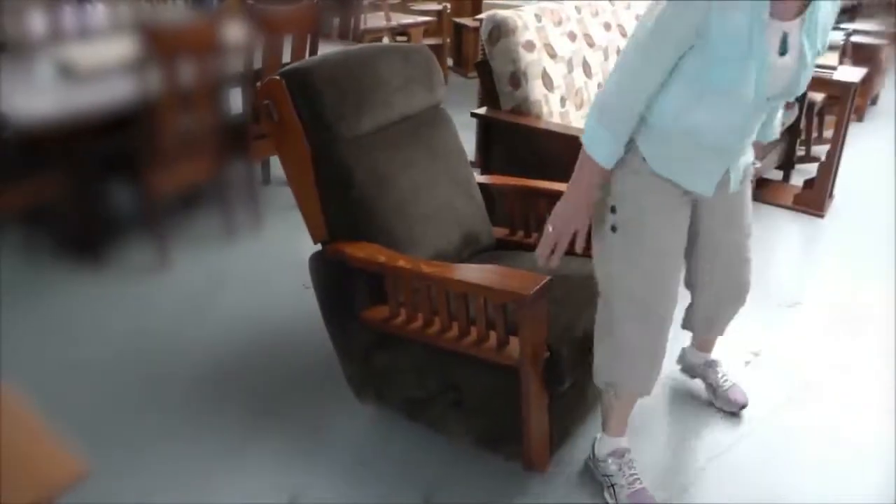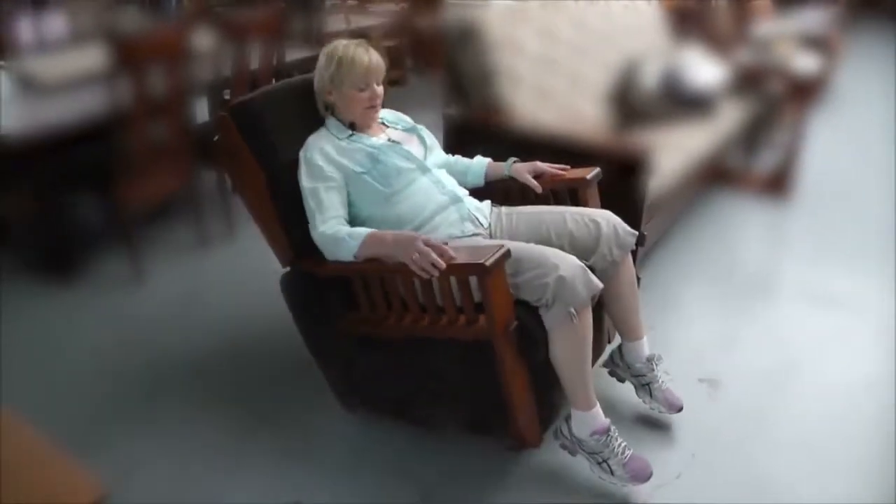Just a beautiful, comfortable recliner. We've been selling quite a few of these lately — very comfortable.